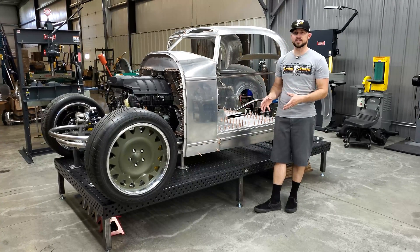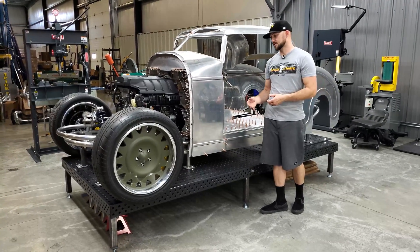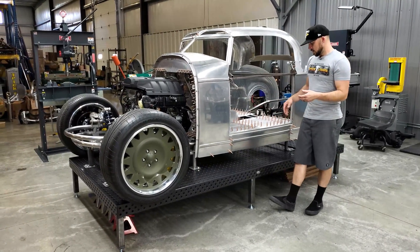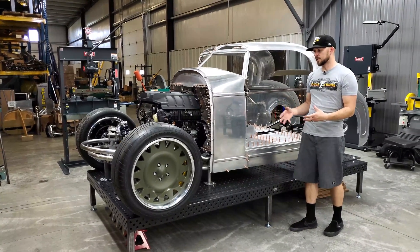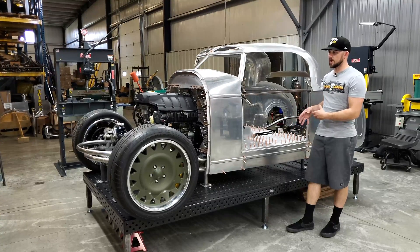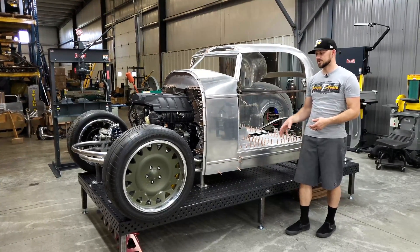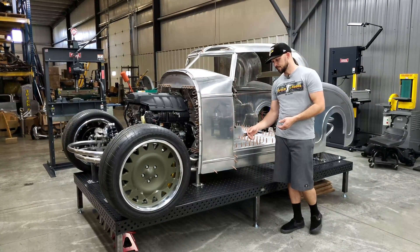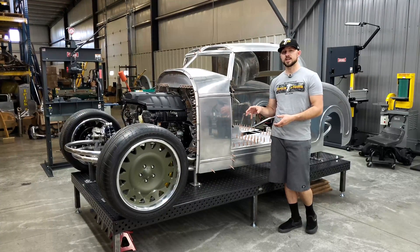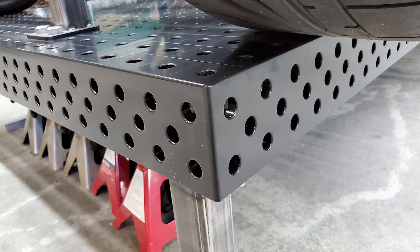There's a lot of flexibility with these tables in terms of height for your project. I bought this table to fixture up a car on it, and I've made some of my own custom fixturing for my project — that's the beauty of these tables. Sigmund has a full line of fixturing products, clamps, and different hardware for attaching to their tables, but I opted to make my own based on my needs.